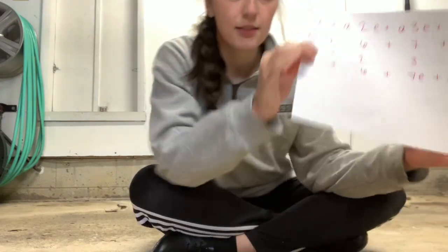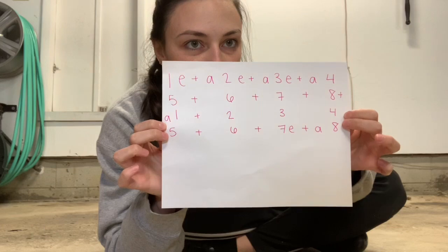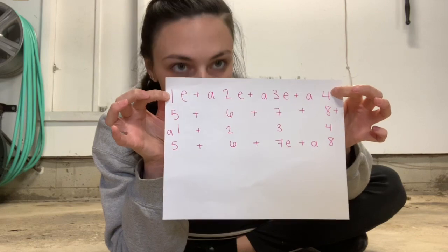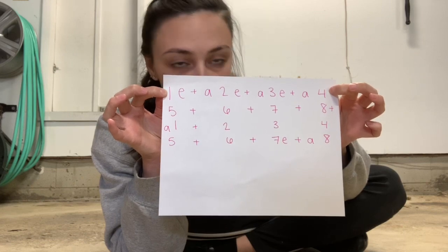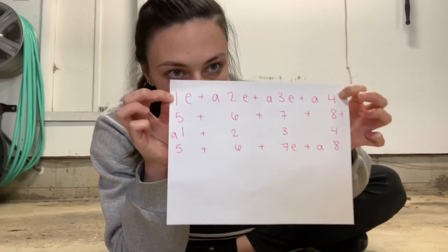So the counts for this combo are — the first line: 1-E and a 2-E and a 3-E and a 4. That's the first line. Let's do it again. And 1-E and a 2-E and a 3-E and a 4. One more time: 1-E and a 2-E and a 3-E and a 4.